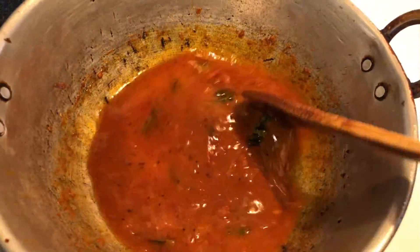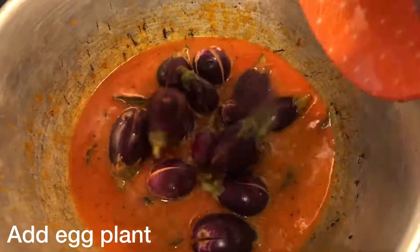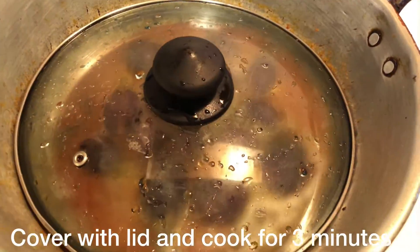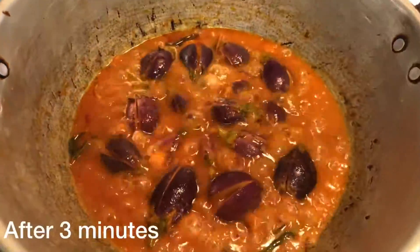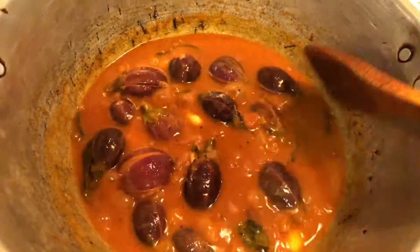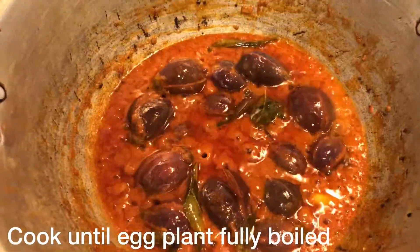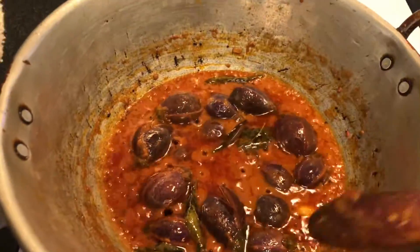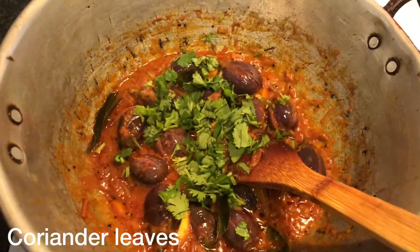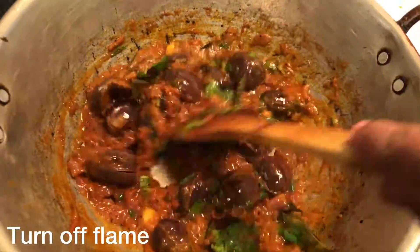In a small bowl, add the oil and cook for 3 to 4 minutes. Add the oil to the top.